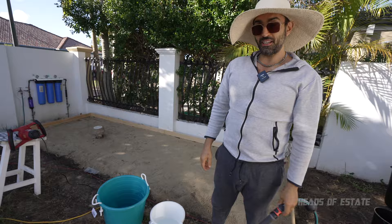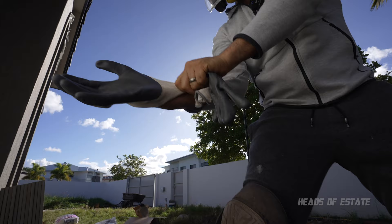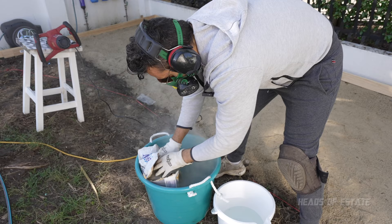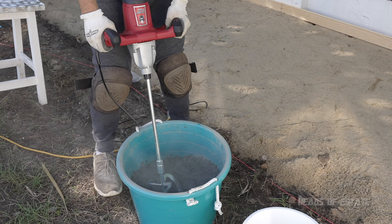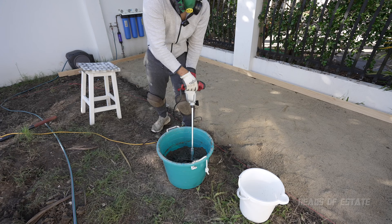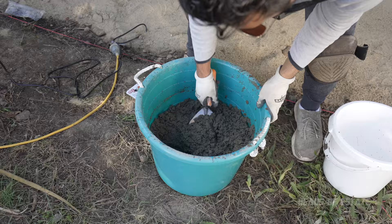Before we get going we need to follow the boss's rules — PPE when you're using this sort of stuff because you do not want to be inhaling this horrible dust. So Ash, I'm ordering you to get some PPE on. The mortar looks pretty good — I added a tiny bit more water just to make it a bit more slushy. It feels all right, gooey — pretty good.